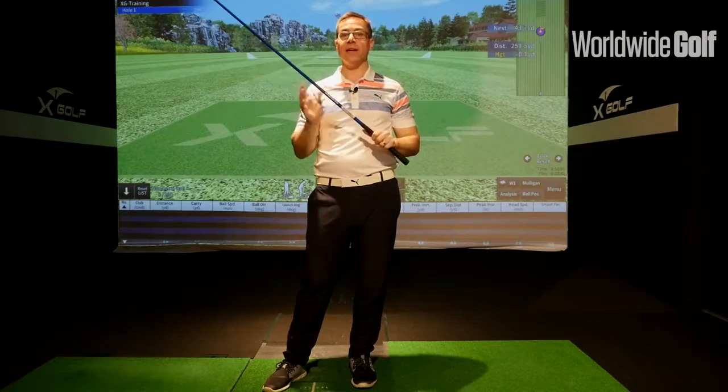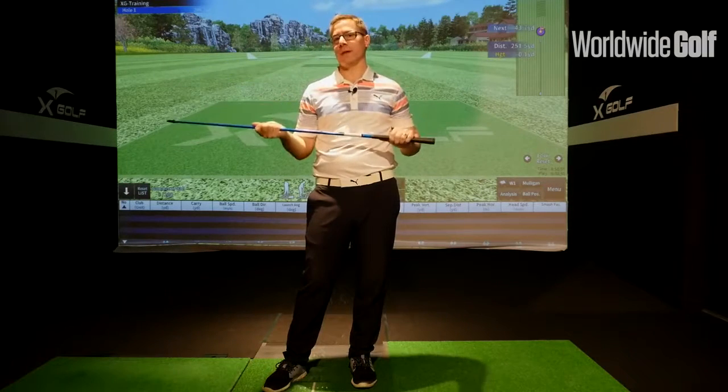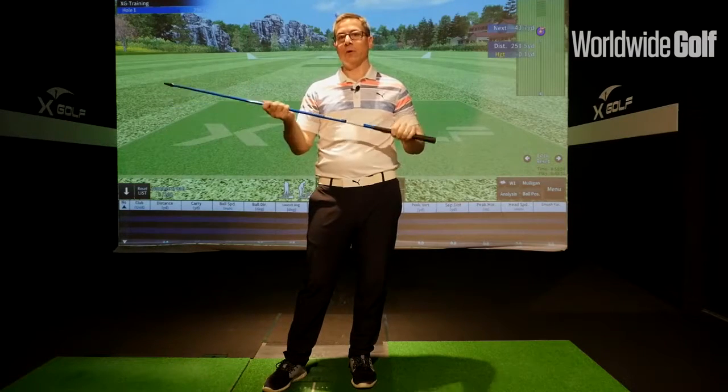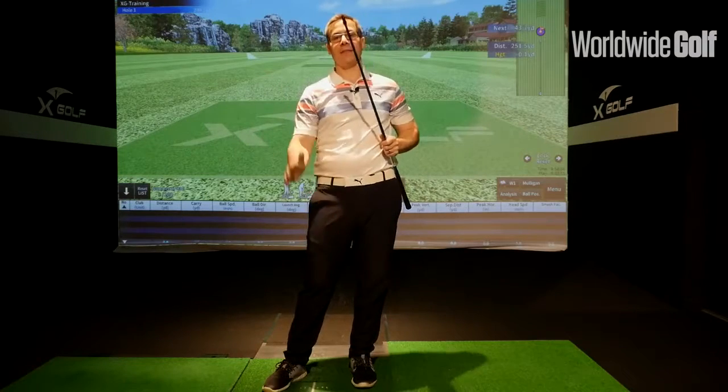If I'm really aggressive in my transition, I might load the midsection of the shaft quite differently. The function of the shaft and the way it performs is very interesting — the shaft moves in so many different ways. We need to find the right shaft for a player in order to get the most consistent results, because the shaft is going to help you get the right loft and the right club face angle. The center of gravity is behind the shaft so that will make it kick, and the amount of kick and performance will also be very much related to the shaft and how it performs.